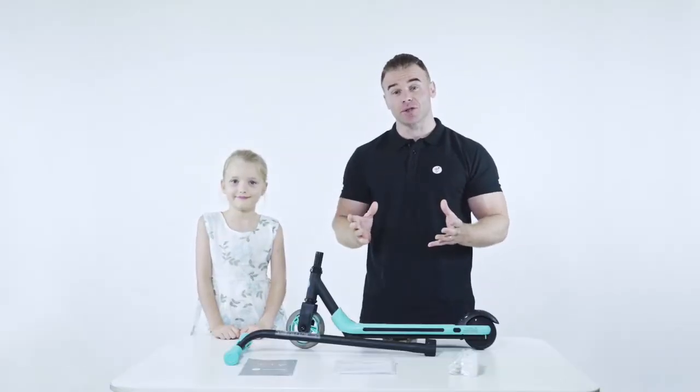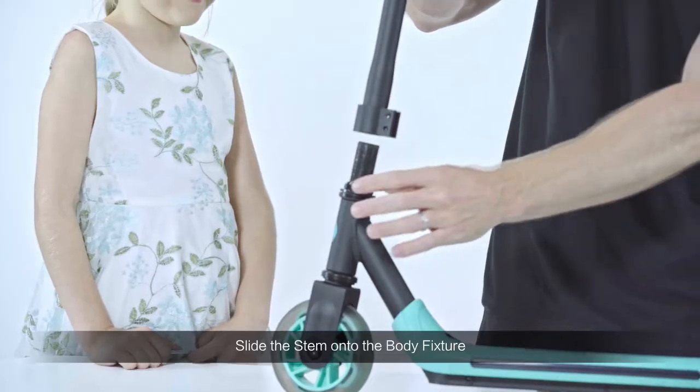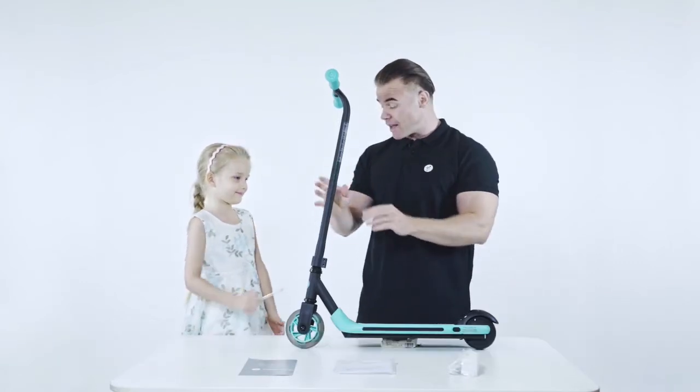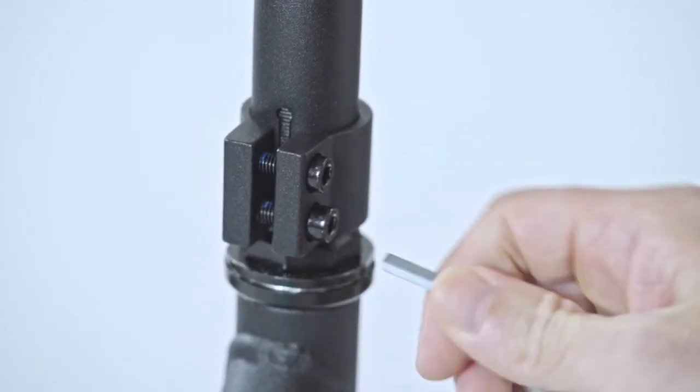To assemble the kick scooter, we simply need to attach the handlebars onto the body of the scooter by sliding the stem onto the thread above the front wheel. Once it's in place, make sure the handlebars are facing forward, and then use the wrench to tighten the screws on the clamp to make sure it's securely installed.